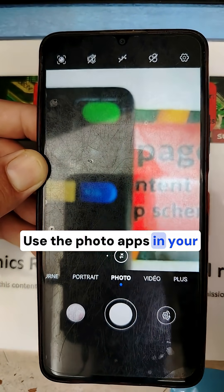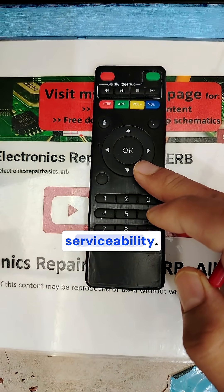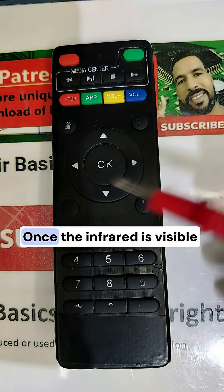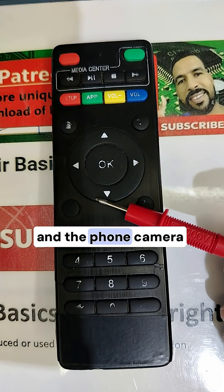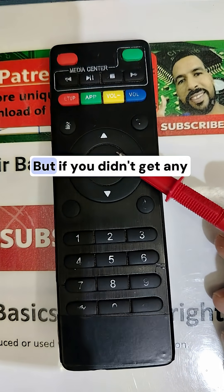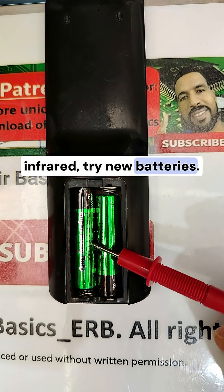Use the photo apps on your phone to see the infrared and check the remote's serviceability. Look under the camera — once the infrared is visible through the phone camera, it means the remote is good.